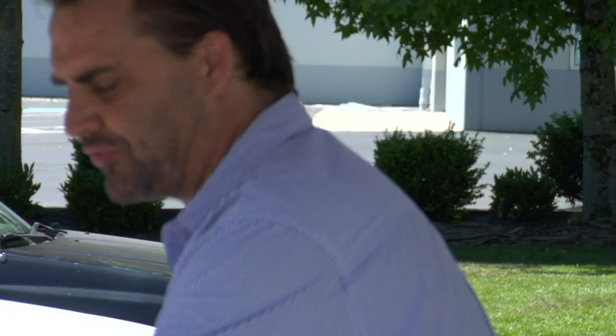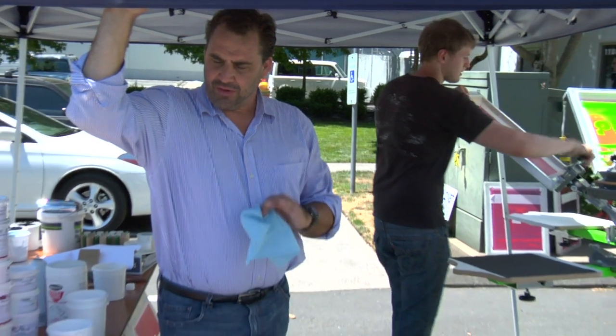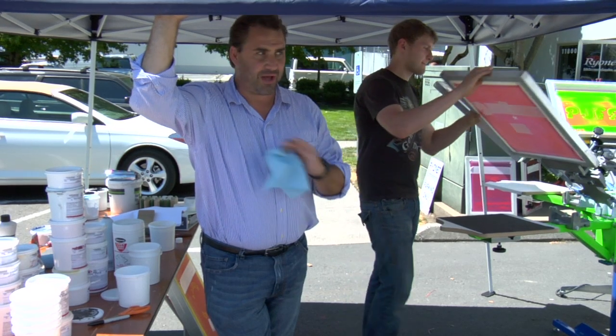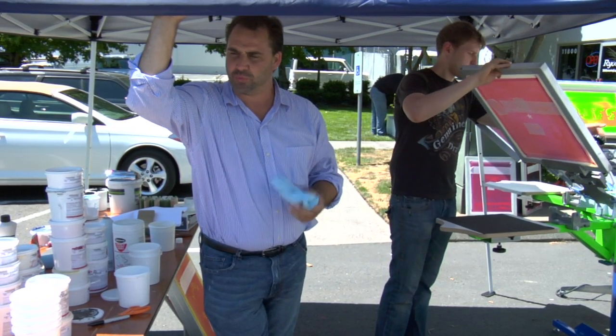We'll take that from the puff and go to the suede at a similar mixing ratio. One of the things you can also use the suede for is matting the ink film. If you just don't like the gloss, you can add 1, 2, 3 percent of the suede additive and it'll cut the gloss down. Then you go up to 15 percent and it gives you more of a suede look.